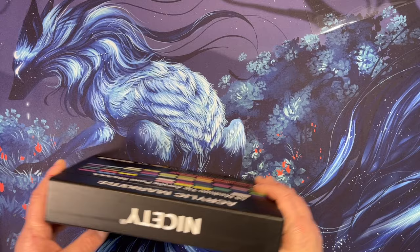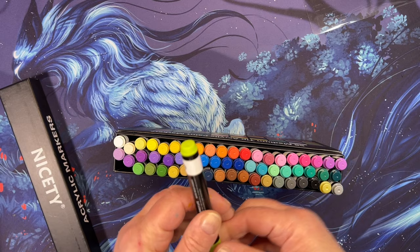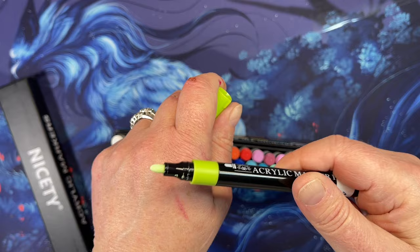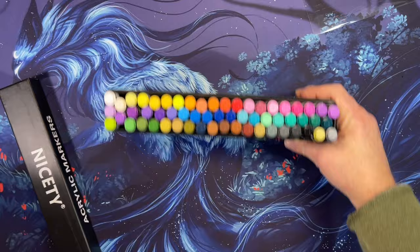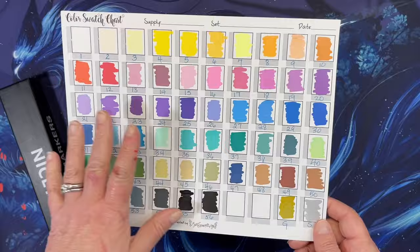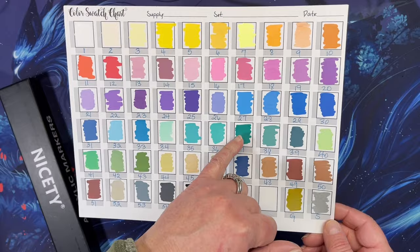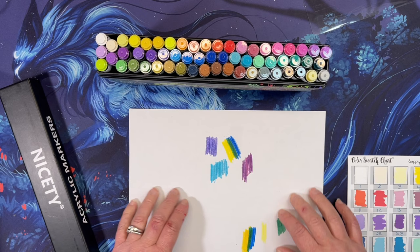I also picked up 58 acrylic markers with a bullet nib — you don't have to prime them. I did have to put numbers on them myself. I was interested because of the color selection and the price. I swatched them out and I like how opaque they are. I demonstrated coverage over a black line and they do have pretty nice coverage, though some are better than others.